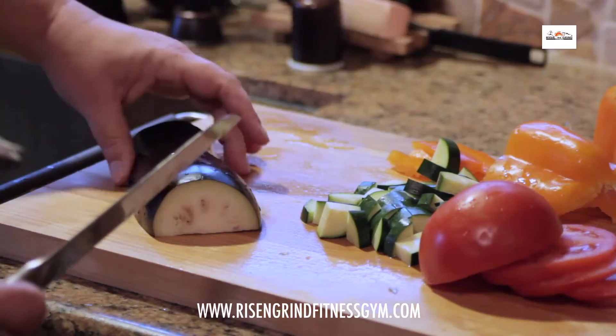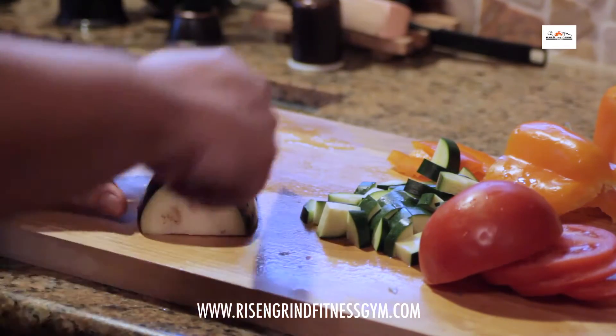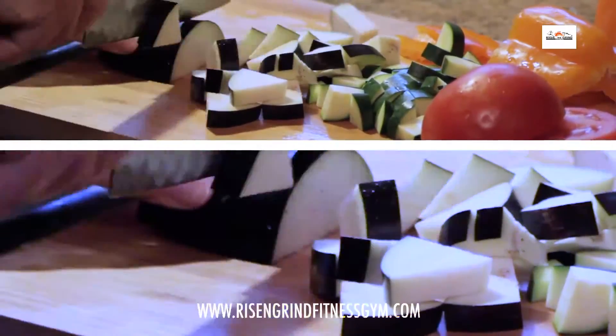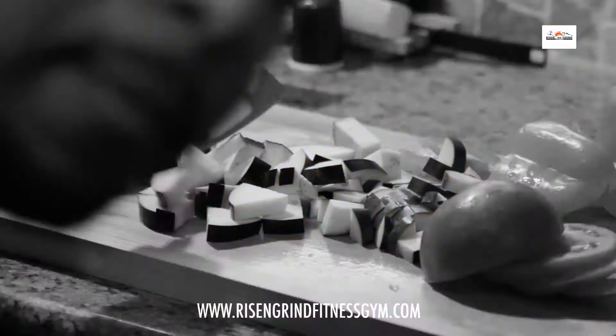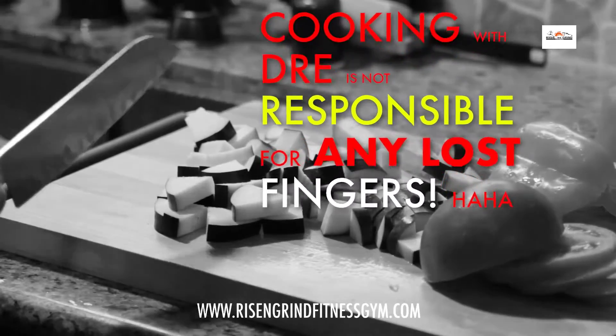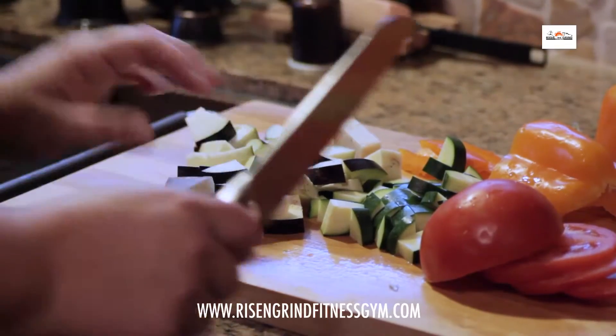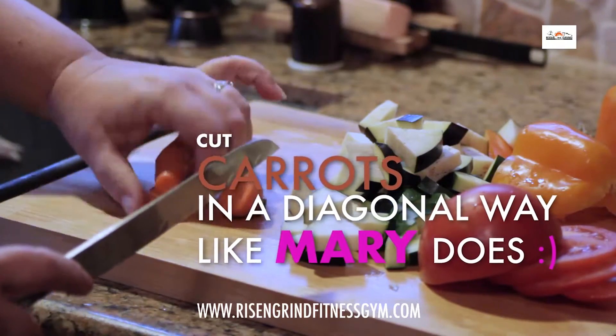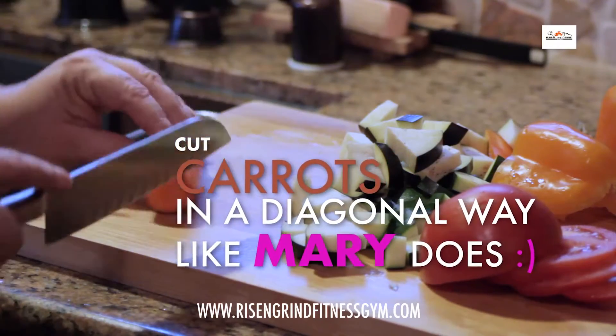Another thing going into the recipes is eggplant. Make sure when you guys cut, you put your fingers like this — don't do it like she does because you'll probably cut your finger off. I usually just cut off two ends and get a nice diagonal cut going.